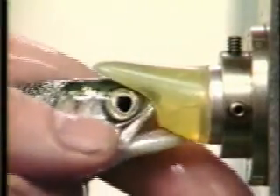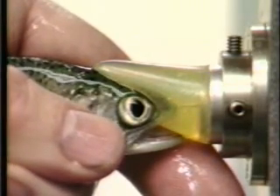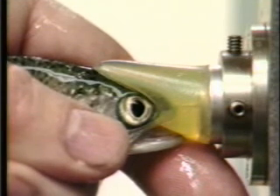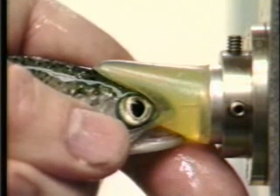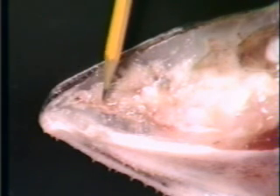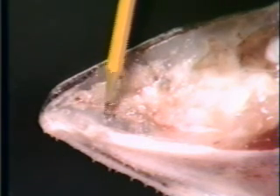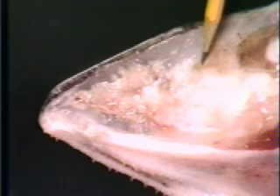Accurate coated wire tag placement is critical for achieving high retention, minimizing biological effects, and facilitating efficient tag recovery. In this photograph of a sectioned head of a sub-adult coho salmon, a properly placed tag is visible. The tag rests between cartilage on the midline in muscle, adipose, and fibrous tissue, well forward of the olfactory lobes of the brain.